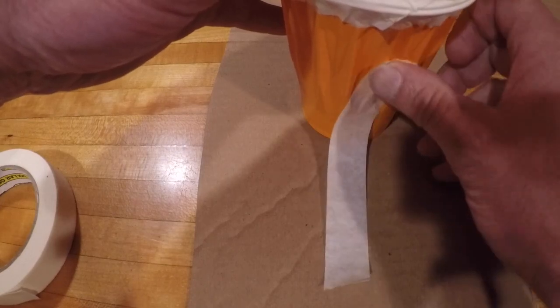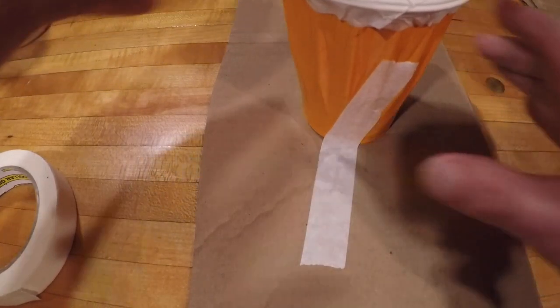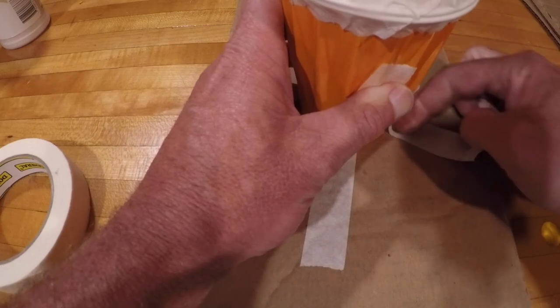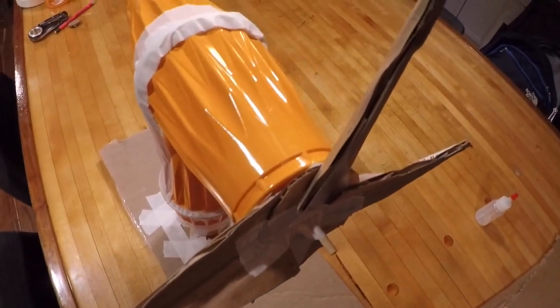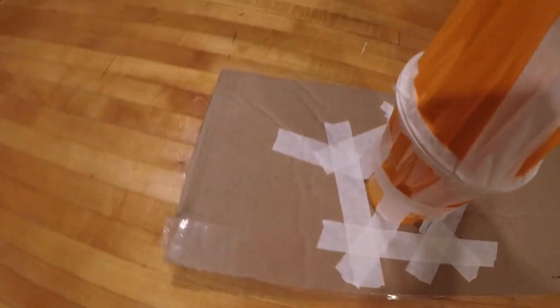Now I'm going to secure the base to a piece of cardboard — this could also be duct tape. This is so when the kinetic energy or the wind hits the blades, it doesn't push the cup over. I've done the best I can to support the base.